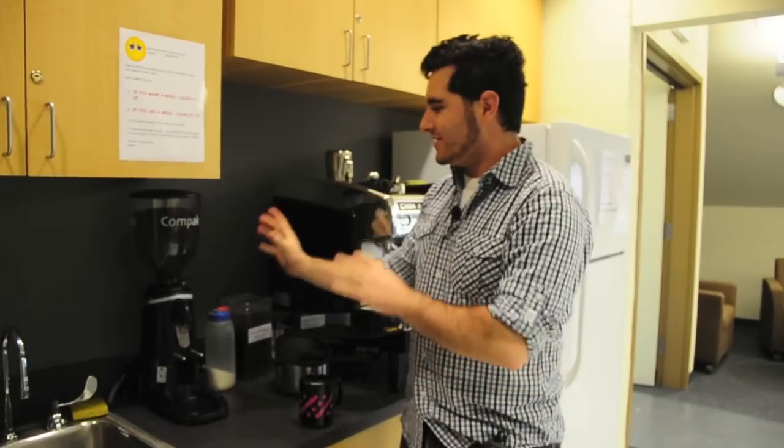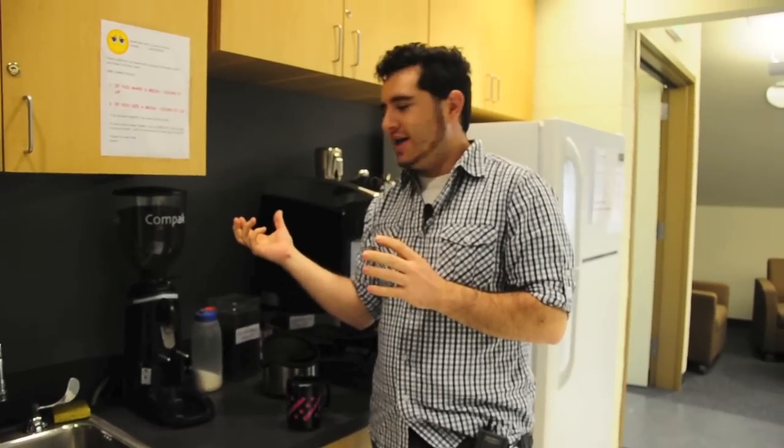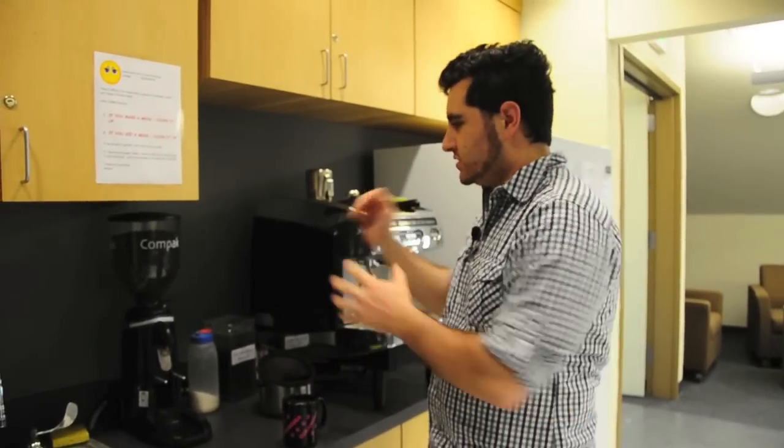This is the grinder. The grinder is set. The consistency of the grind actually makes a huge difference in how the espresso comes out, so don't mess with this.